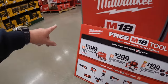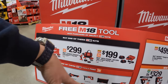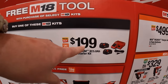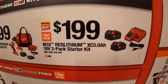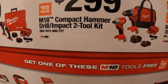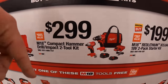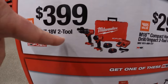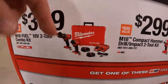$199 is part of their BOGO deal on the main wall. $199 for the first tier and you get one free tool — it has two 5 amp hour batteries and a charger. $299 gets you the compact hammer drill and impact driver as a kit with two batteries, charger, and a bag, and you get one free tool. $399 gets you the Gen 4 hammer drill and impact driver with two 5 amp hour batteries, charger, and a hard case, and you also get one free tool.